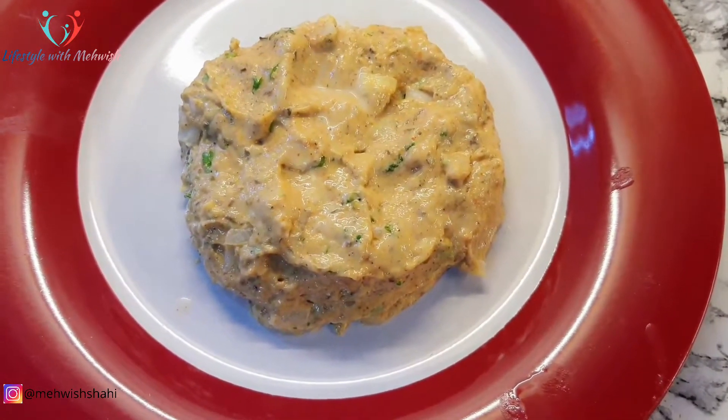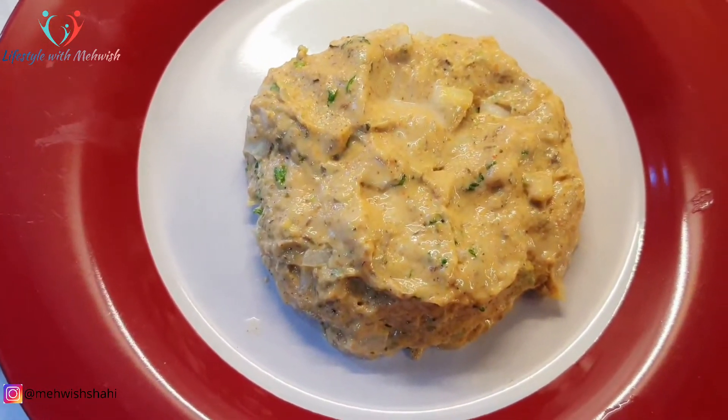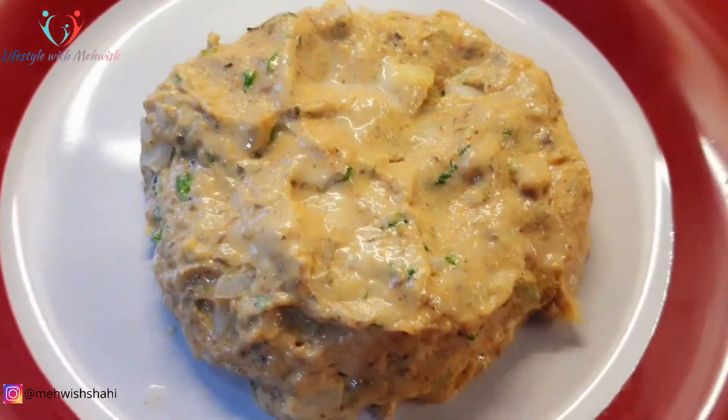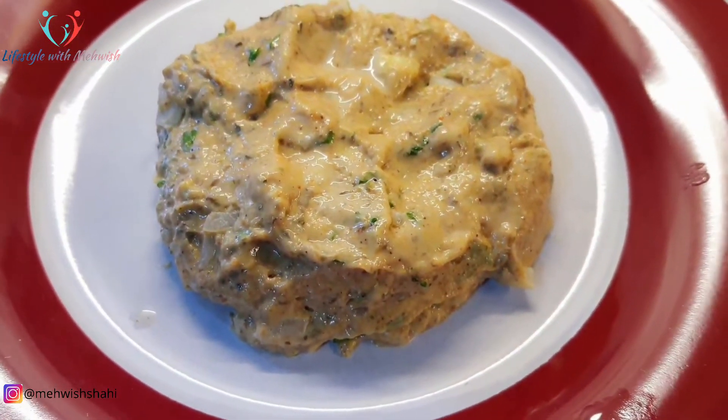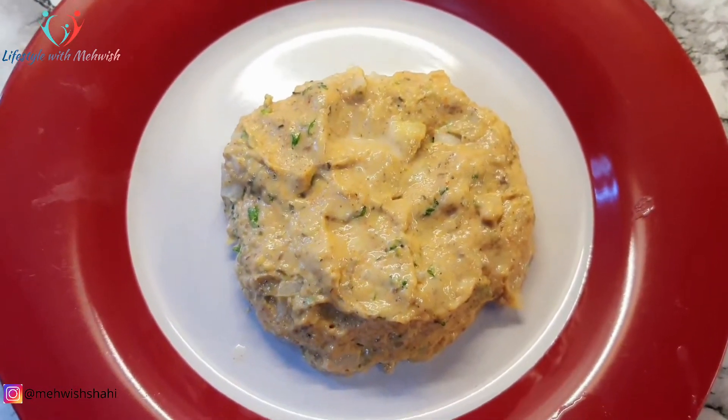اس طرح کا texture ہوتا ہے جیسا کہ آپ دیکھ رہے ہیں، اور بلکل بھی مشکل نہیں ہے۔ جس طرح آپ دوسری روٹی بناتے ہیں اسی طرح اس کا آٹا گوندتے ہیں اور اسی طرح اس کی روٹی بنے گی۔ تھوڑا سا ٹرکی ہوتا ہے لیکن ایک دو بار ٹرائے کریں تو کوئی مشکل نہیں، بہت آسان ہے۔